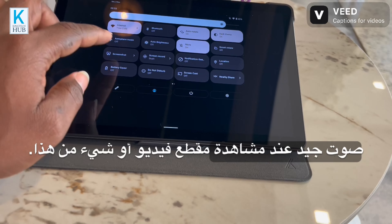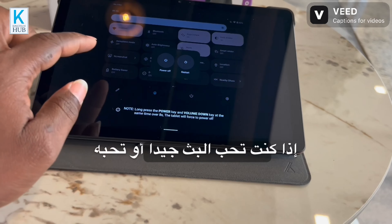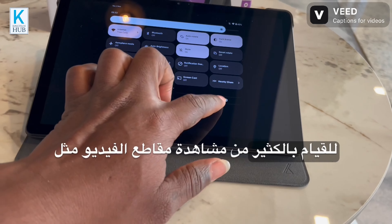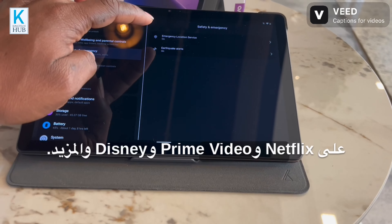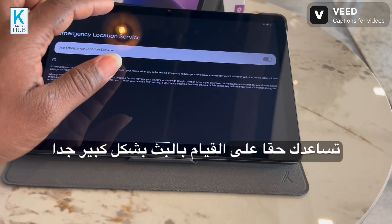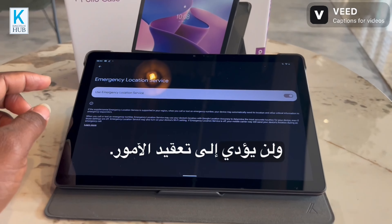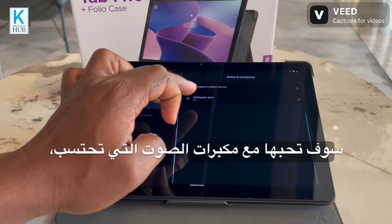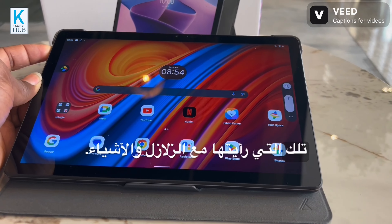You can set up Dolby Atmos, which helps you have good sound when you're watching a video. If you love streaming or watching videos on Netflix, Prime Video, Disney+, and more, this tablet is going to really help you do your streaming efficiently and it's not going to complicate things — you'll love it with the speakers.